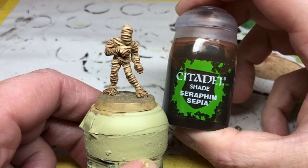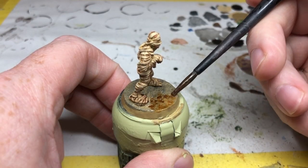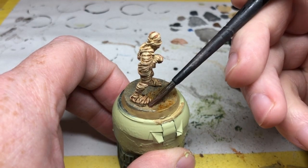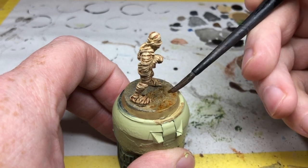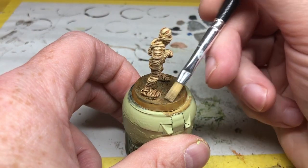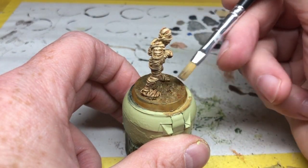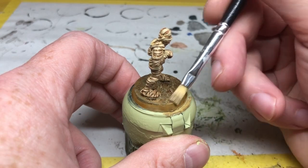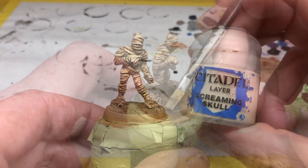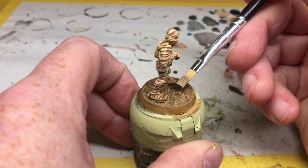When that's completely dry, I'm going to put a thinned-down wash of Seraphim Sepia over the top. That's going to pick out all those rough textures and also make everything look a little bit sandier. When that is dry, I'm going back to Zandri Dust and doing a light drybrush over the rough areas, building up those layers of texture and detail. And then I'm going to do a very final highlight with a Screaming Skull drybrush — an incredibly light brush, almost nothing at all. You can leave it off if you really want to.